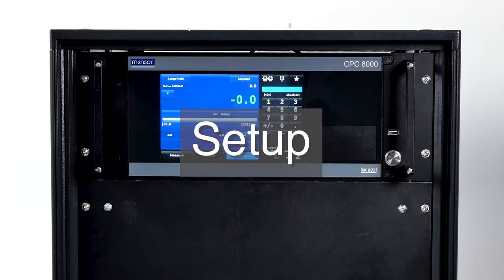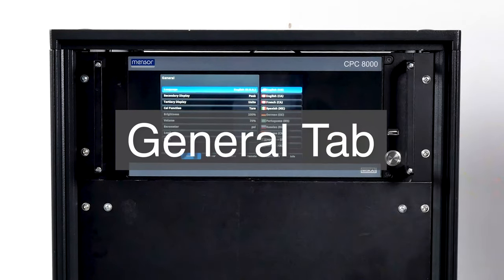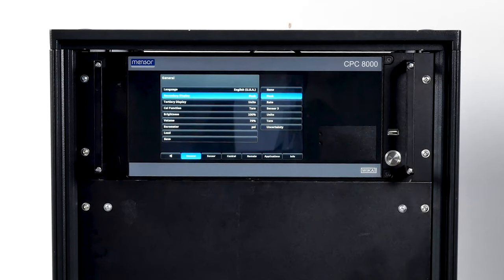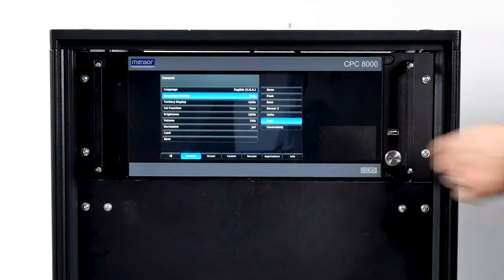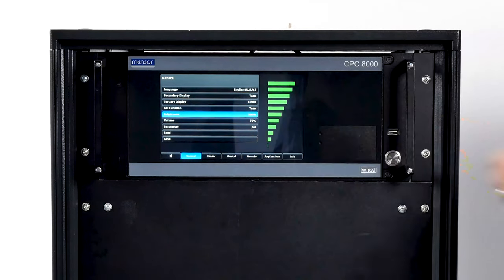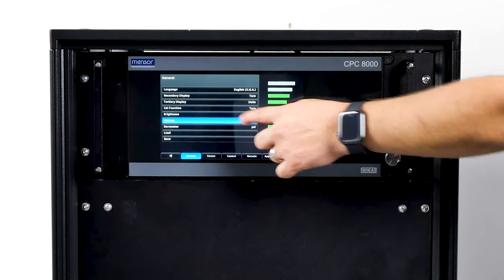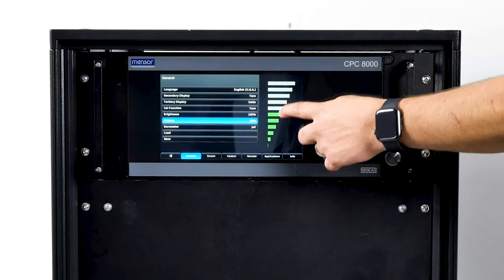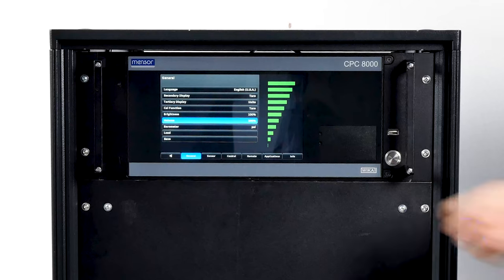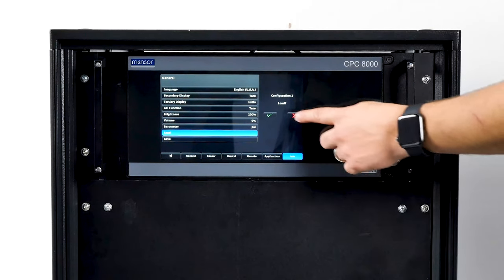You can configure the CPC-8000H using the Setup button, where you can set up parameters or make changes to instrument settings. Each tab will bring up a screen relevant to the subject in the tab title. Here you'll find language options. The secondary and tertiary display areas provide a place to indicate extra data desired during testing or calibration. The brightness setting provides a sliding scale to increment the screen brightness. Pressing volume also brings up a sliding scale to adjust the volume level. The load button provides a place to choose a saved configuration; choosing a configuration from the sidebar makes its parameters and settings active. Use the save button to save configurations — choose a configuration number and press the check mark to save the CPC-8000H's current settings.